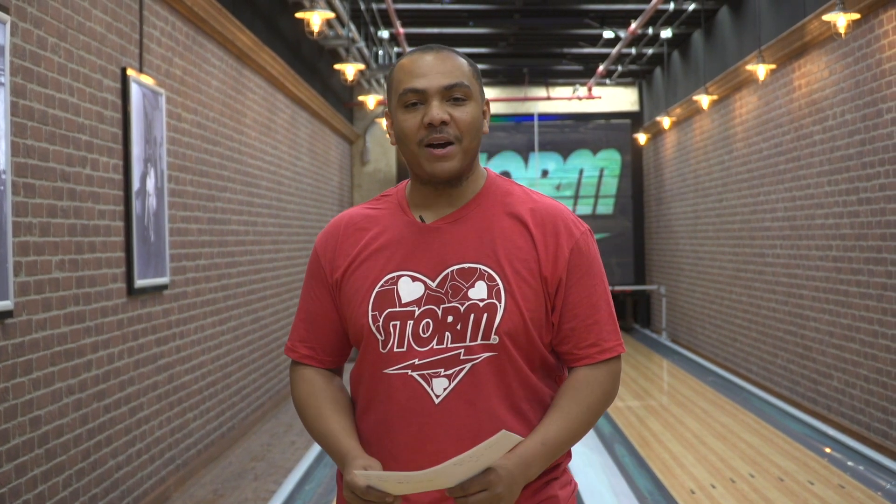Hey Storm Nation, Kendall Miles here, and today I'm here to answer your questions. I have a question from Eric from Indiana. He asked: how versatile is the Crux Prime?